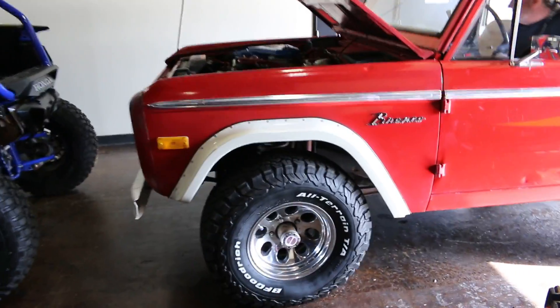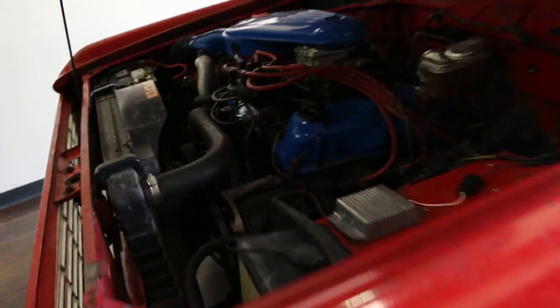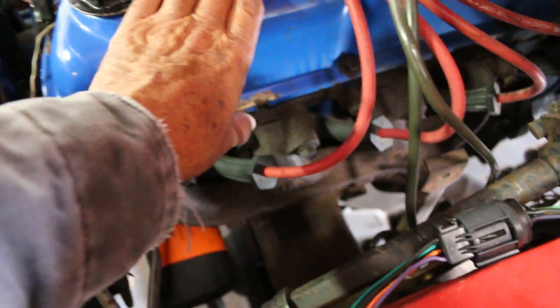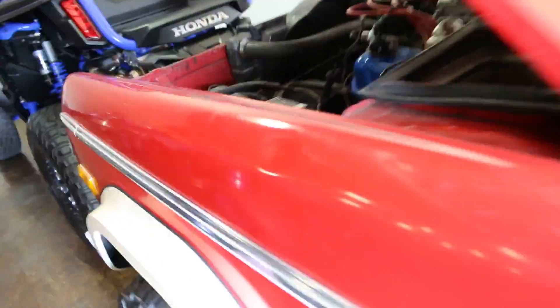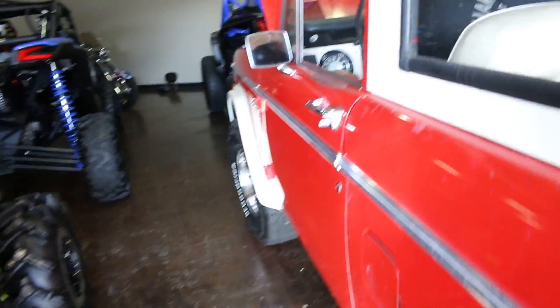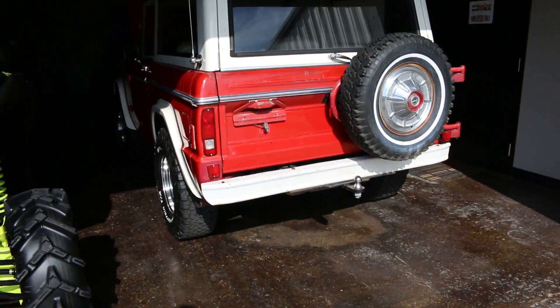We are on the showroom this morning with the '77 Bronco. We're gonna do a cold start video — see what she sounds like. Then we'll be doing a test ride video as well. All right, let's crank her up.